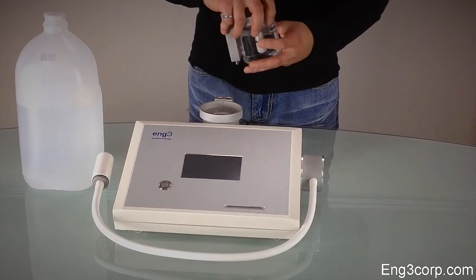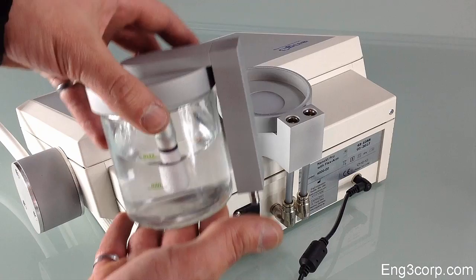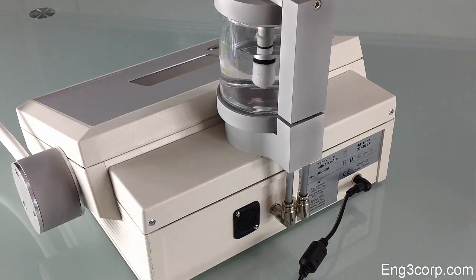Thread the glass container onto the humidifier. Slide it into the connectors on the Nano-V device and be sure that the humidifier is seated properly. There should be a small gap between the humidifier and the device.